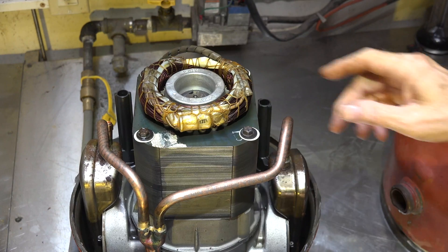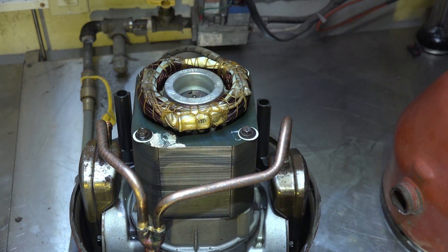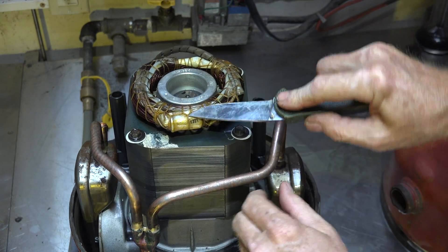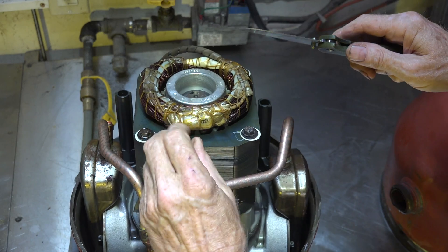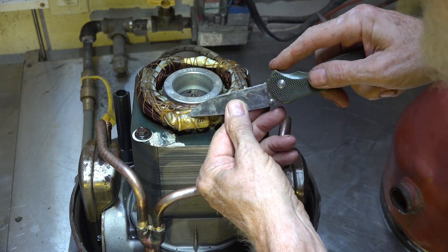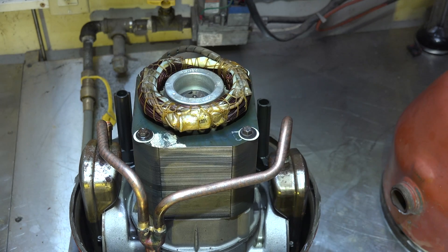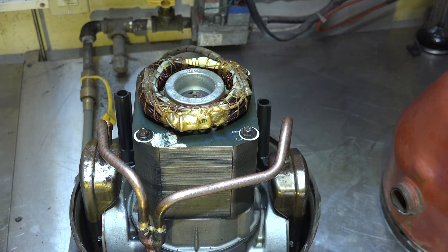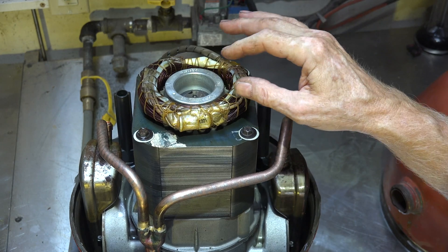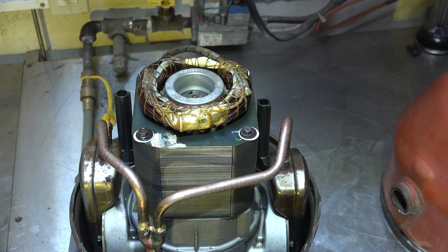Another thing to point out — if you look right here, there's a little metal can inside there. That's the overload. It's a little can with a set of contacts inside that are hermetically sealed, and it's embedded in the windings. So if the temperature gets too high, it's going to kick off. I'm going to link to a video I did on taking one of these apart so you can see what's inside it.